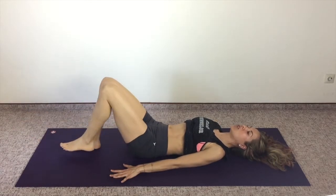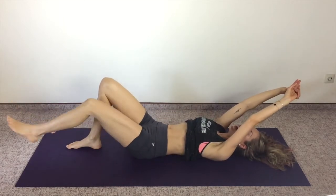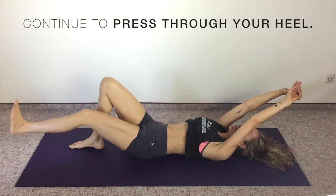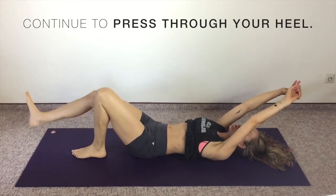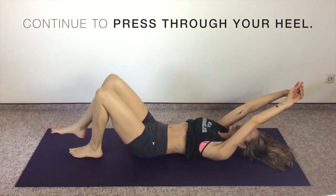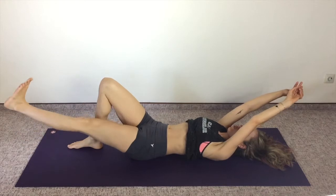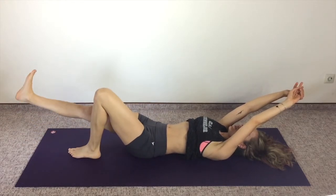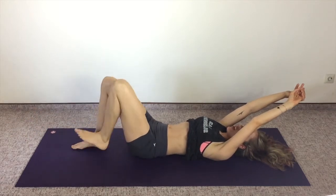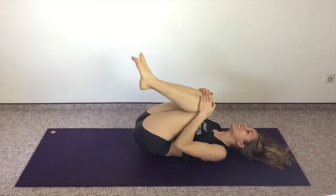If you want more action, more work, you can bring your hands behind your head — just make sure that you're still pressing through that heel and that your low back is not arching. Press through that heel. Let's do four more on each side, abs pulled in. Don't let your low back arch. One more on each side.